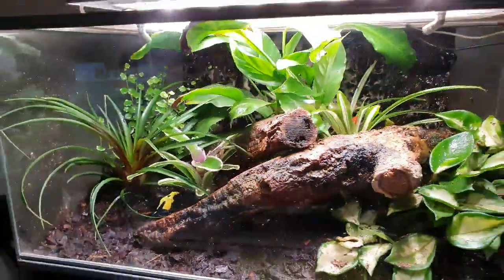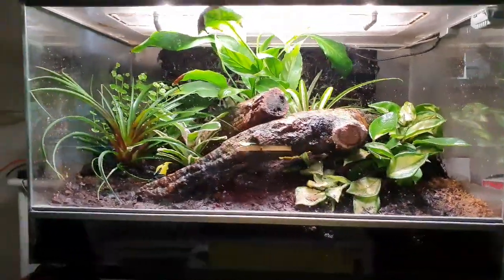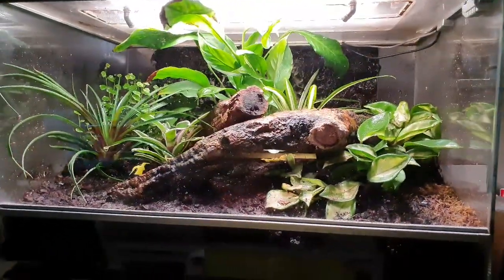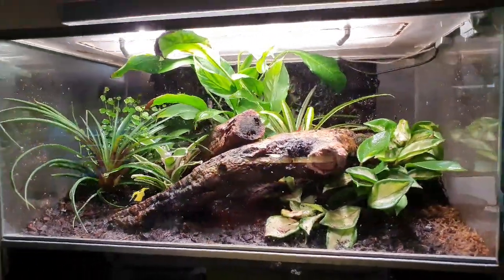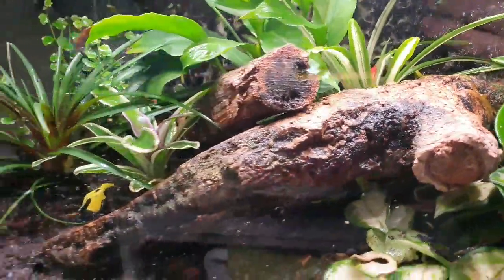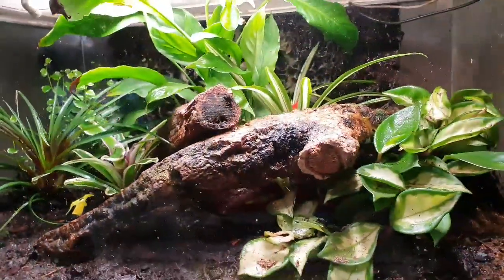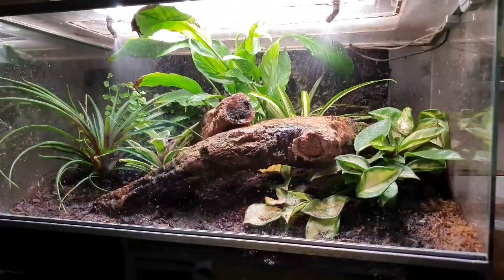I will do another video of this in the near future, just to show what it looks like a couple of months later. I think it looks absolutely epic already, and there'll be a lot more color in a few months — that back flower is just showing a bit of color now and is getting pink as well.